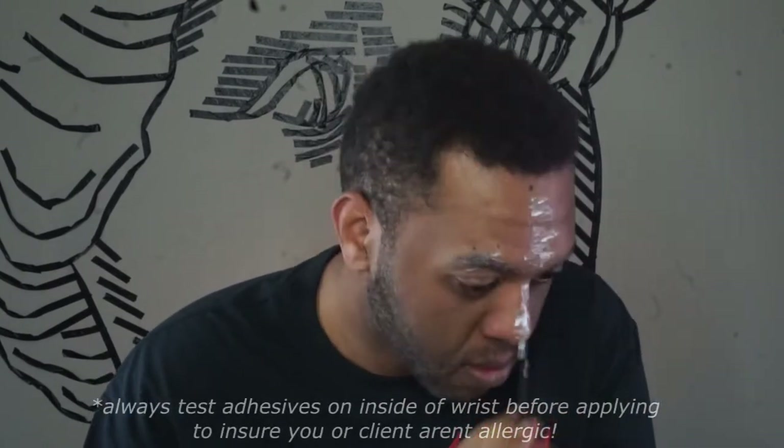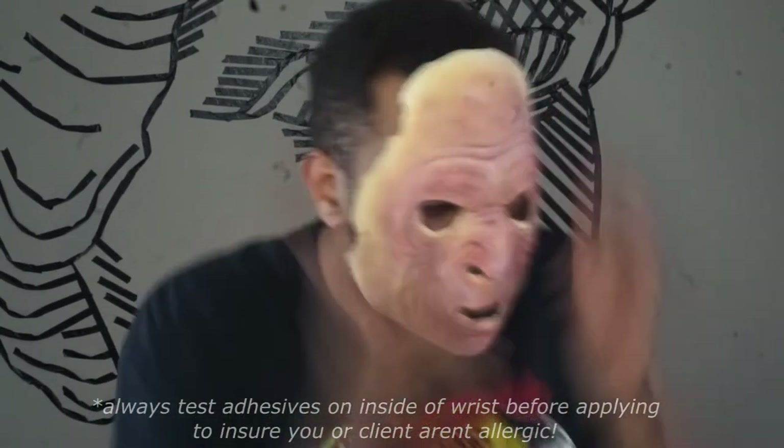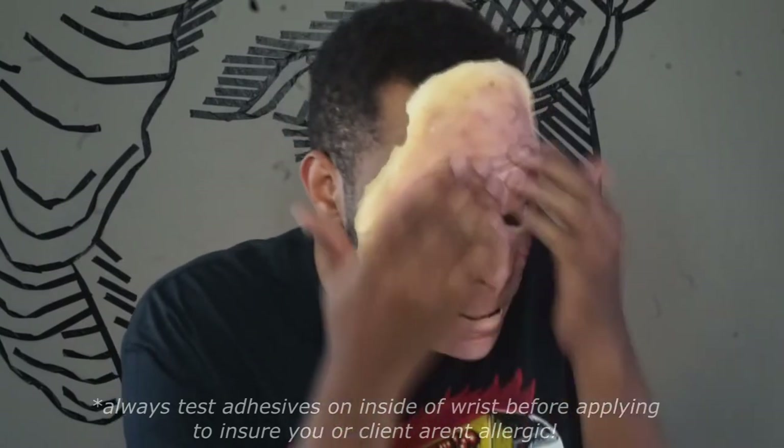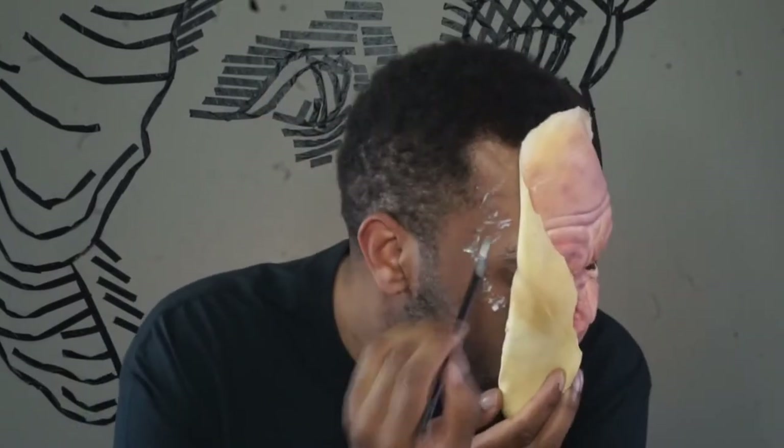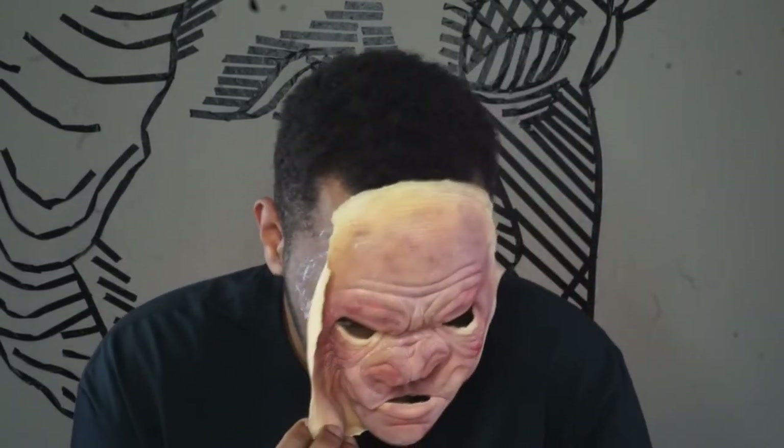Now we're ready to apply. With a clean face, I apply pros-aide to my brows, then I apply pros-aide to the center of my face, which will act as an anchor for the foam prosthetic. You'll have a few seconds of work time before the pros-aide gets tacky and dries, so make sure that everything is lined up with your face. Also, pros-aide is a pain to get out of facial hair and hair in general, so if you can shave fully, I would recommend that.